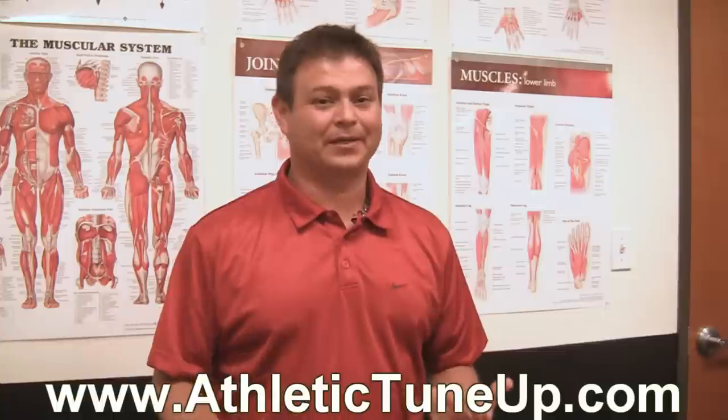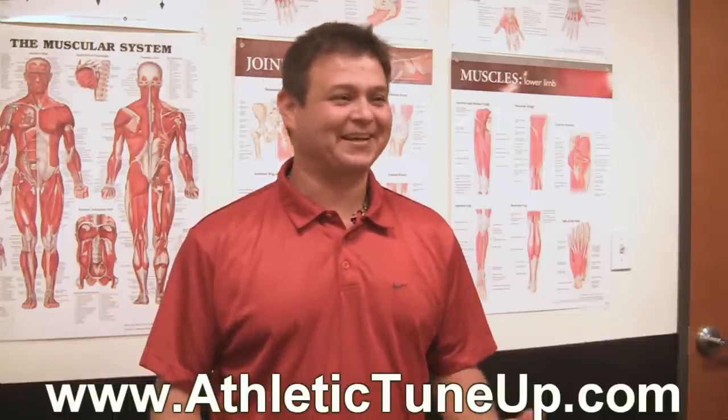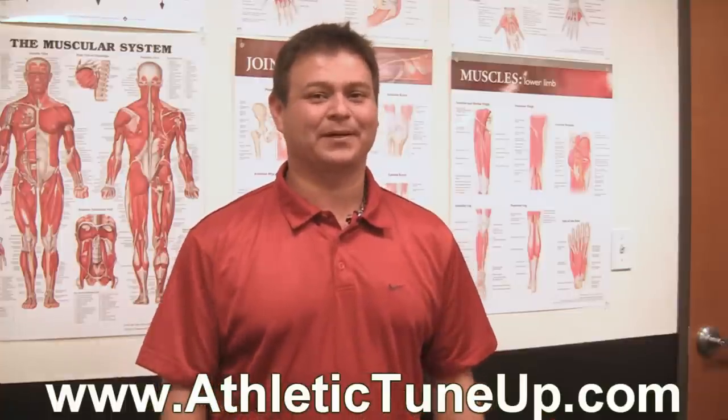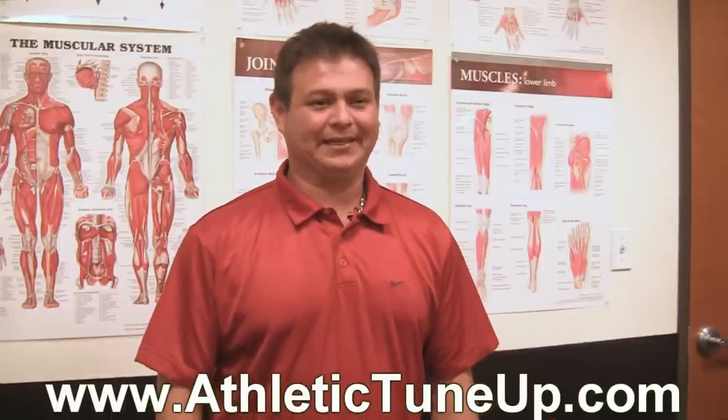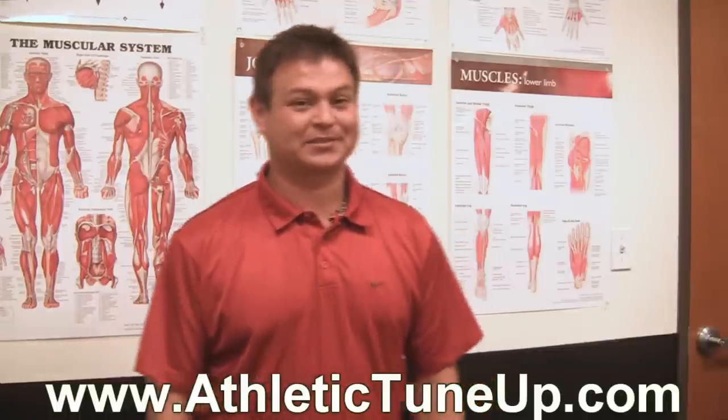Thanks again for watching. I hope this was a lot of information for you. Send me a comment — if you have something you didn't understand or didn't like what I said, just contact me. Athletictuneup.com is my website. Just email me, contact me any way you can. Thanks so much and have a good day.